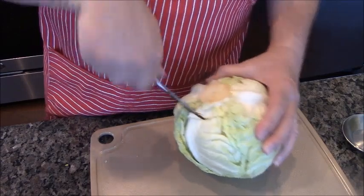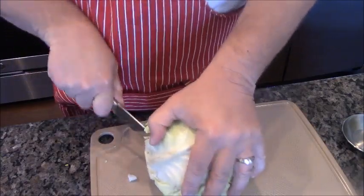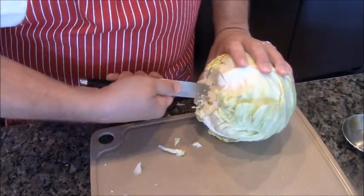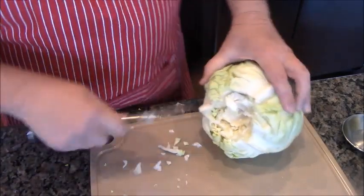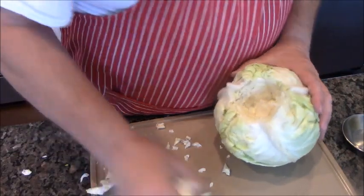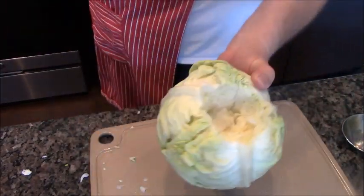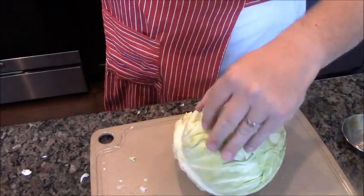Which is what I'm attempting to do. There we go, got that out. I'm going to core it a little bit more. You don't have to do this, but I found it works great for letting the water get down in there. I got a pot of water going and I'm going to submerge it in there and core out my other one.